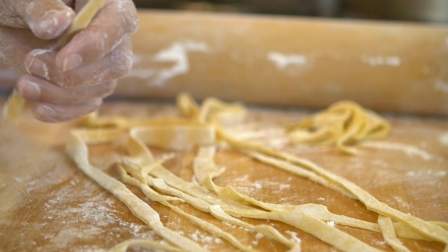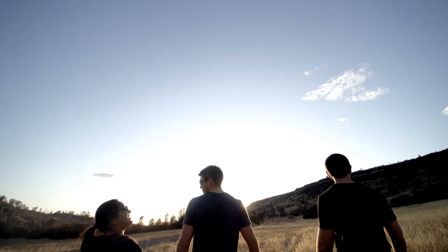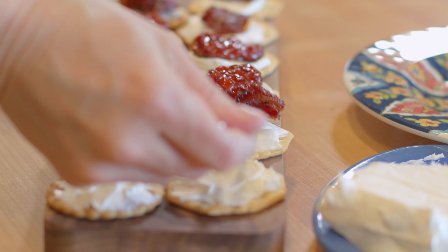Our authentic family recipes use only premium ingredients like vine-ripe tomatoes dried naturally under the California sun. Bring the celebration to your family without spending hours in the kitchen with our new easy-to-use spreads, topper sauce, and our famously sweet sun-dried tomatoes.